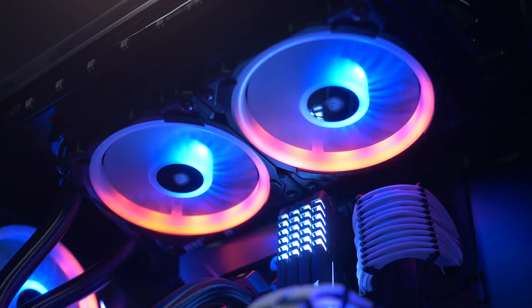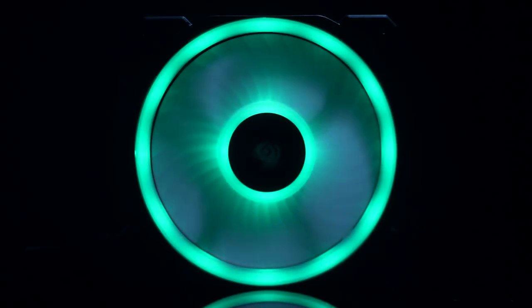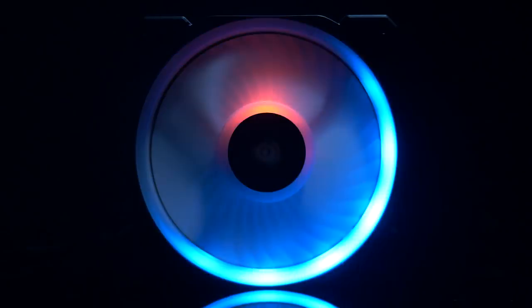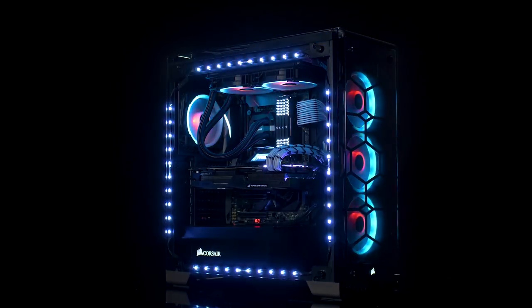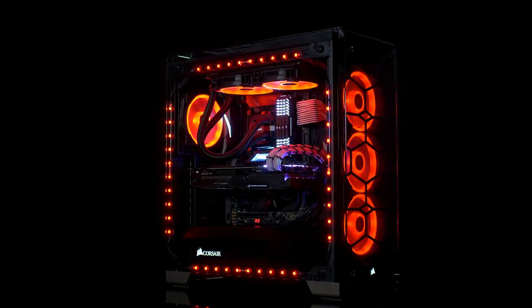This video is sponsored by Corsair and their new LL Series RGB fans. These will definitely make your PC stand out and also run cool while staying quiet. Available in 120 and 140mm, they also have the included Lighting Node Pro so you can control the lighting effects and all the colors easily inside the software. If you're interested in these crazy RGB fans, check the link in the description down below.